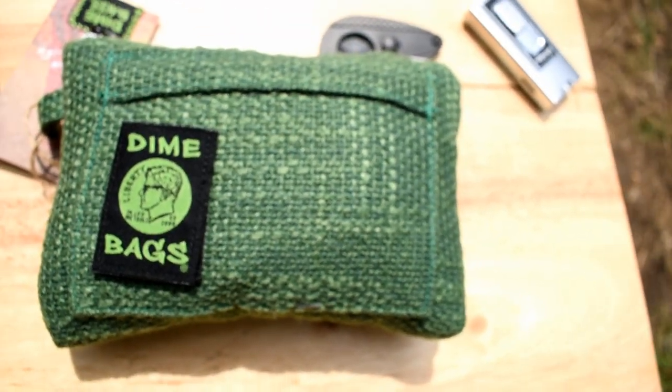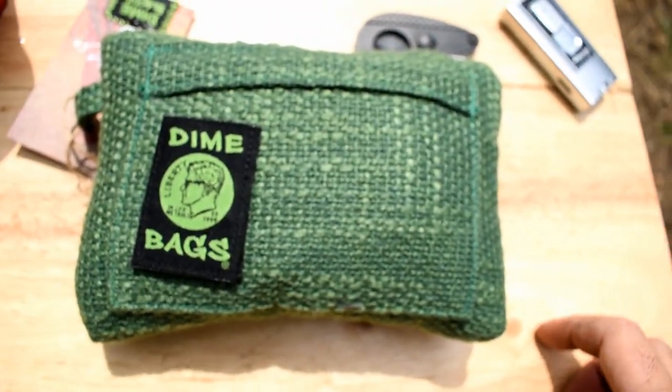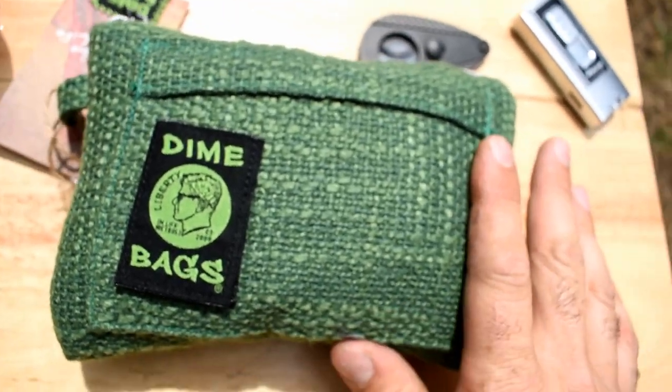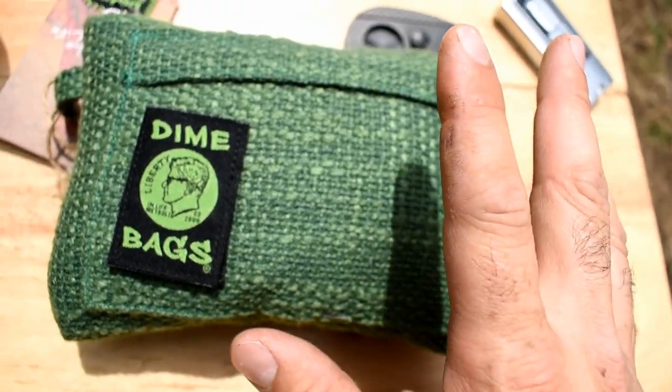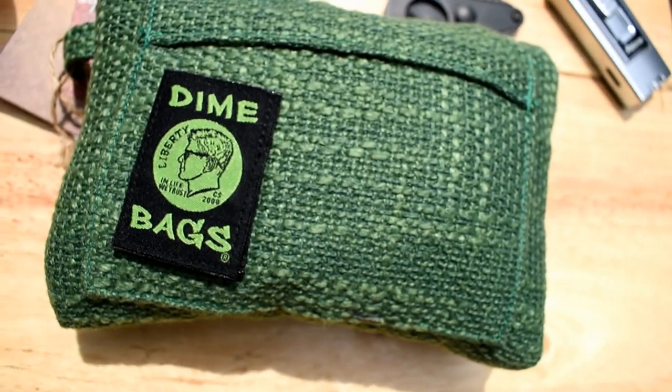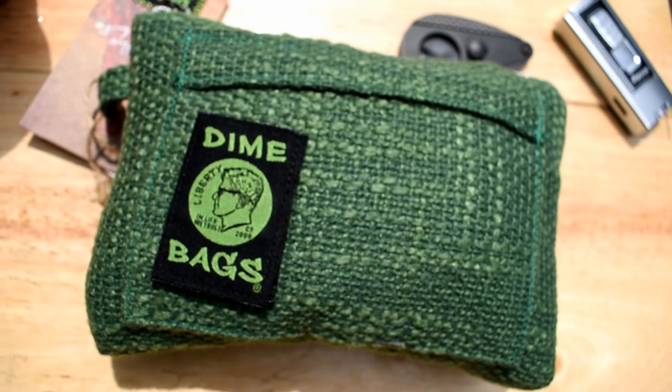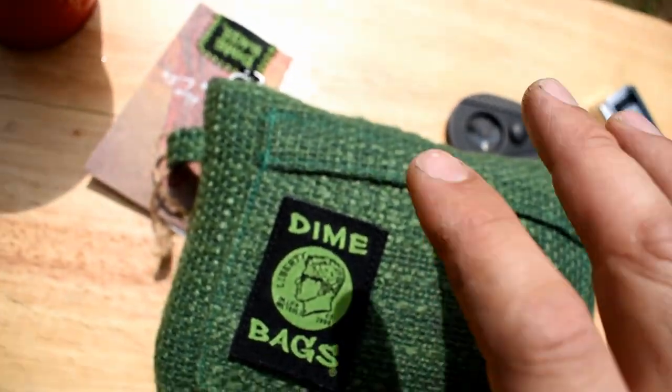So what we have out here today is a Dime Bag bag. Now you might wonder why someone like me would have such a thing. I just recently discovered these and thought I might have some use for them in one of my EDC bags.